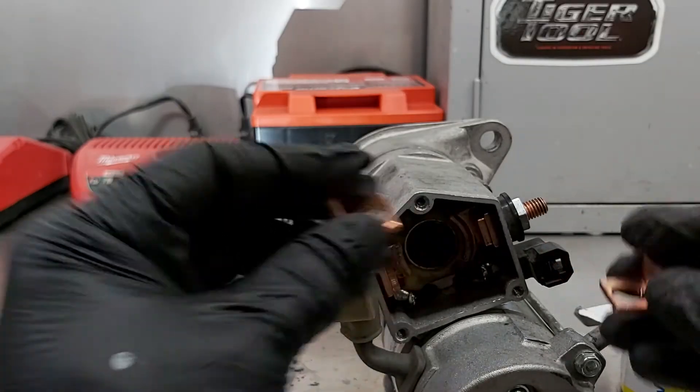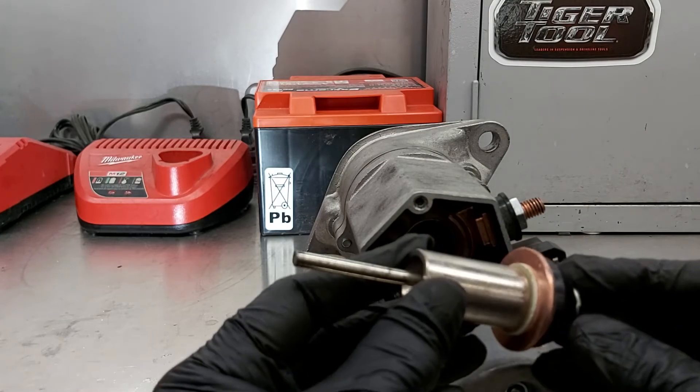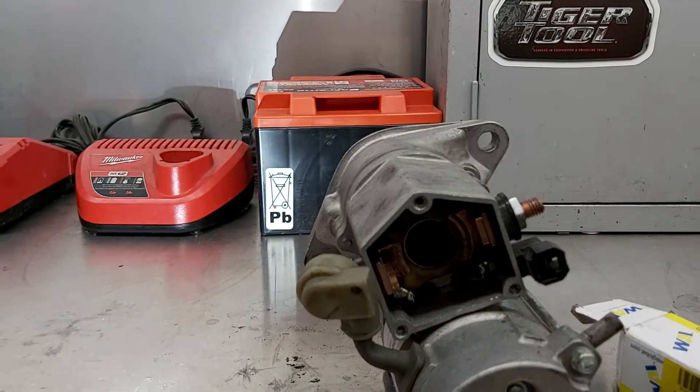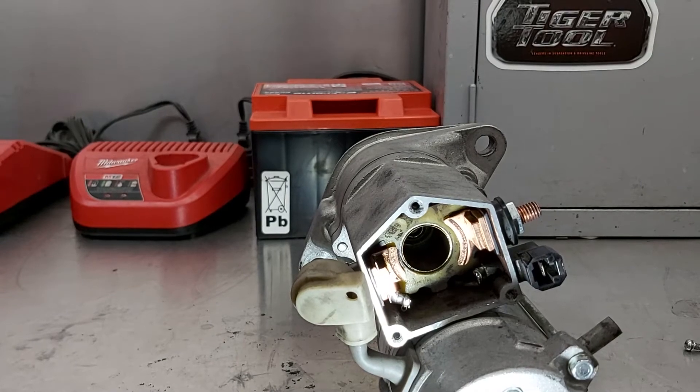You can order a parts kit for most common starters. If your parts store doesn't have them, look on the internet — there are usually places that rebuild these and should have the parts in stock. Here's a new kit — comes with your contacts and a new plunger. Taking these apart is pretty straightforward.